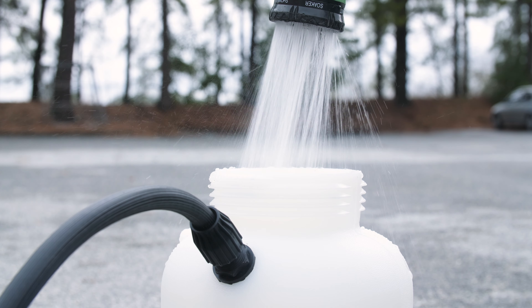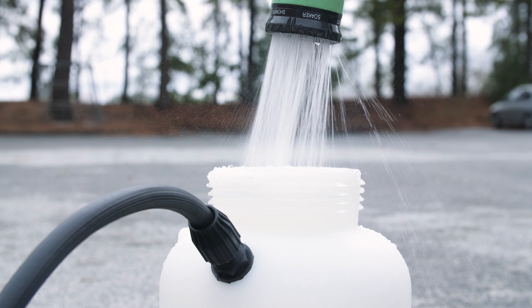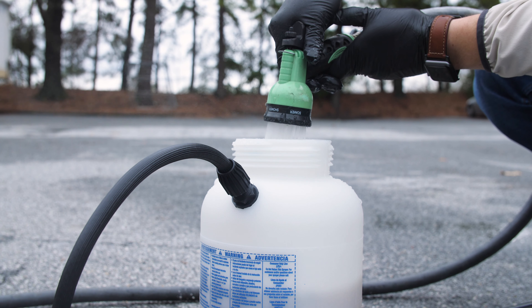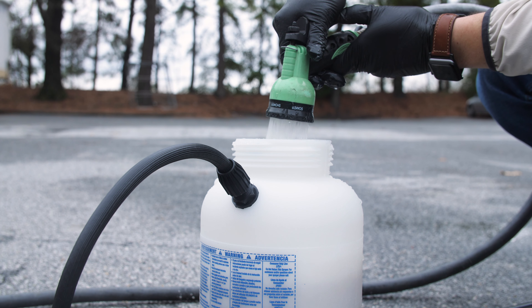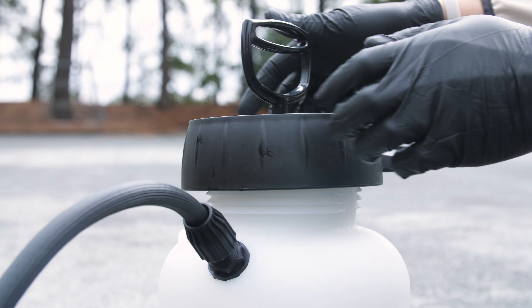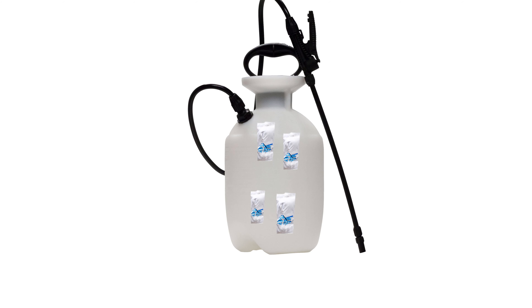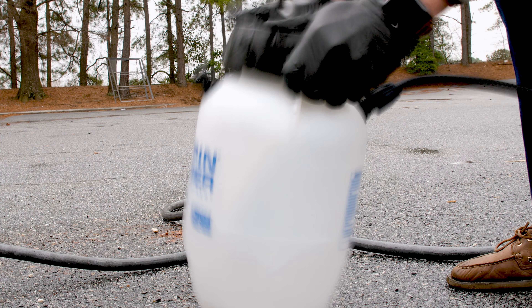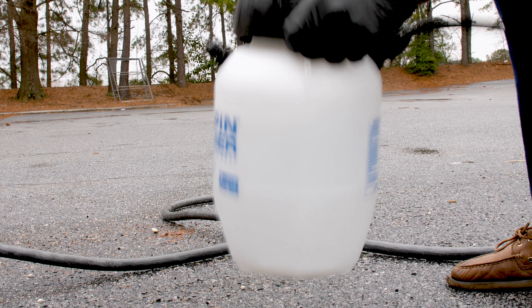To create your mixture, first fill your sprayer with a half-gallon of water. Add the packets of DemonWP directly to the sprayer, fill the sprayer with another half-gallon of water, replace the cap, and shake to mix your solution. The packets will dissolve into a suspension that should not clog your sprayer if the solution is quickly shaken. If you notice any clogging, simply shake or agitate your solution to suspend the DemonWP again.